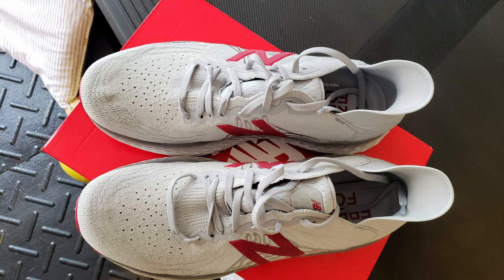I got these New Balances and I can't wait to go run in them. So hopefully this will fix my hip, sciatic nerve, whatever stuff that was wrong.